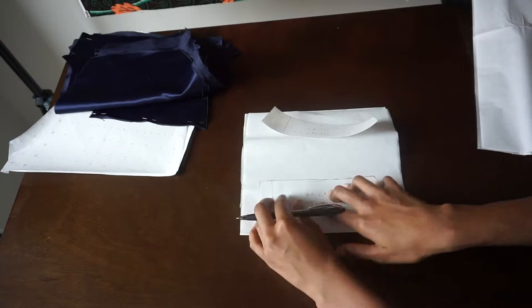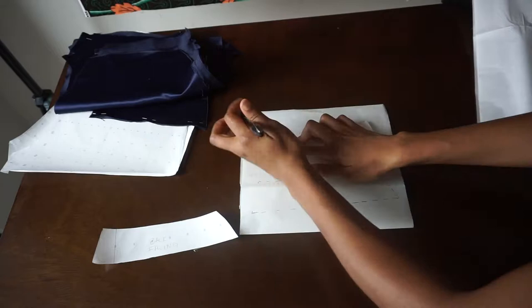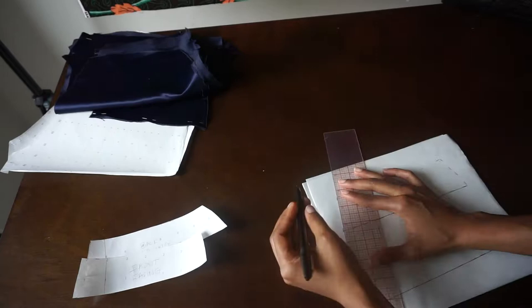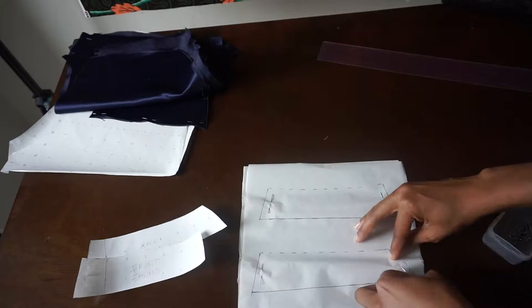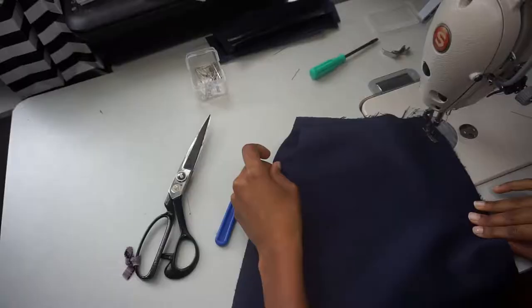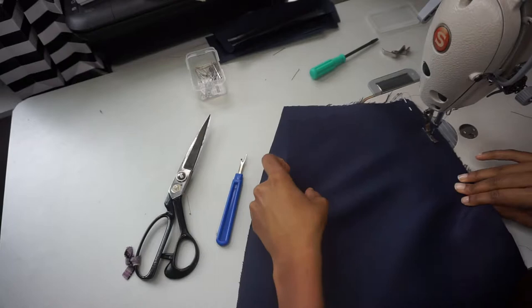Now I am going to use those facing pieces and cut out interfacing. Interfacing is another thing that will help to stabilize the fabric. It's important that you put a piece of interfacing on each of your facing pieces on the wrong side of the fabric, so the fabric does not stretch out or shift. Especially with this kind of material, it can fray really easily, so you want to include that interfacing. I'm cutting it out here and then ironing it to the wrong sides of all four pieces.